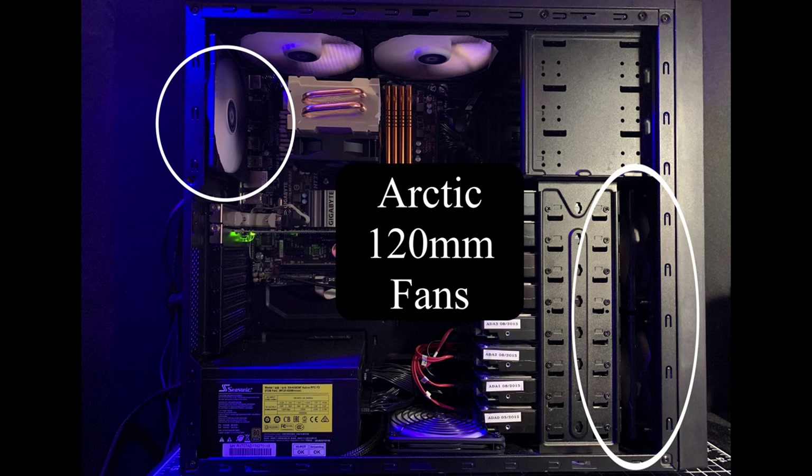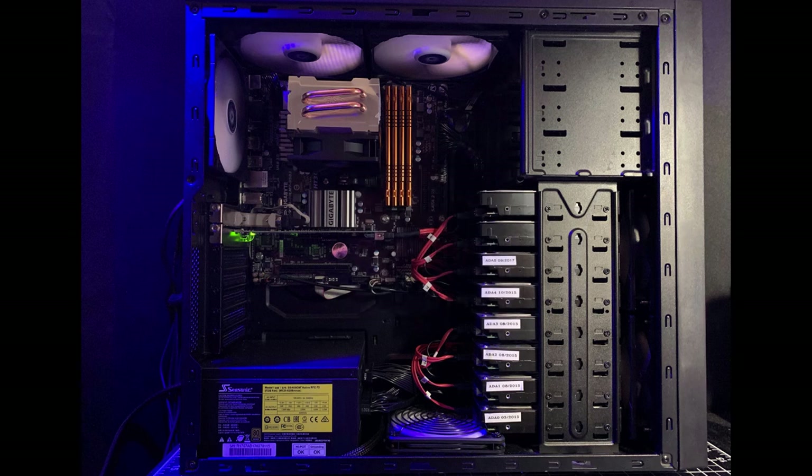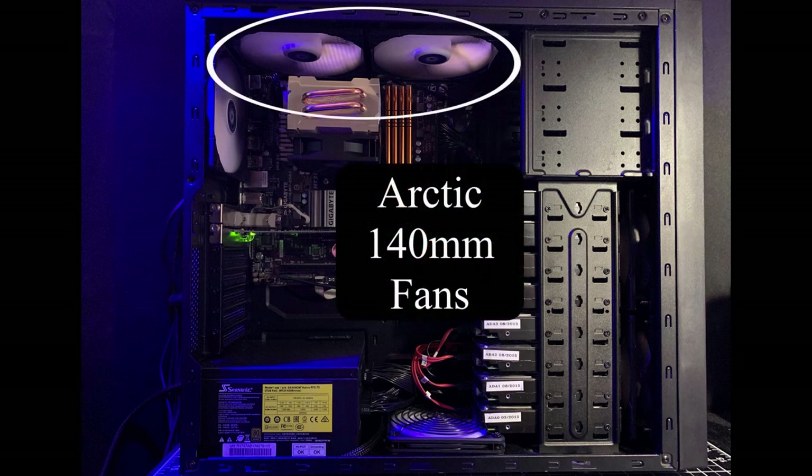As for all the other case fans, I have three Arctic F12 PWM 120mm fans in front and back, and a pair of Arctic F14 Silent 140mm fans at the top. Unlike the Silverstone Slim fan, the Arctic fans have black power cables. The 120mm fans come in a 5-pack for $30, and the 140mm fans are $9 each. These fans are quite affordable when rebuilding multiple systems.